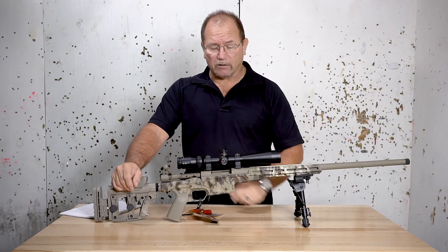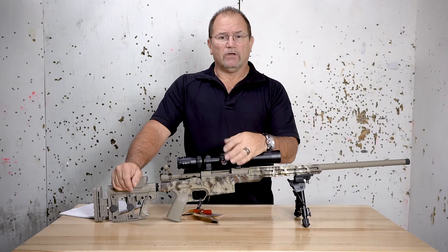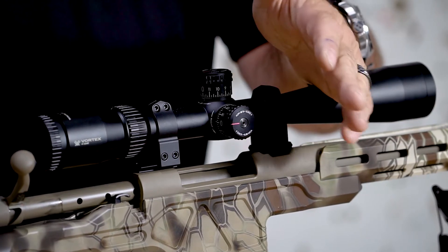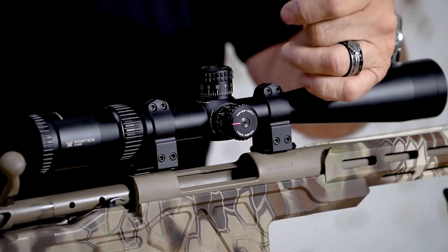Moving forward here, we have the windage and elevation knobs. In other words, it will move the reticle in relation to the bullet impact, so we can adjust it. If I'm hitting too far right or too far below, I can actually turn and adjust and bring it to center.